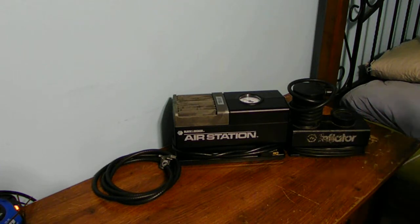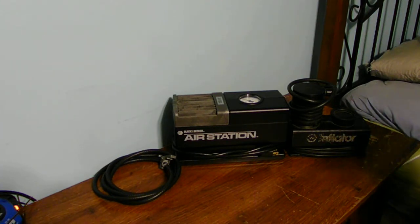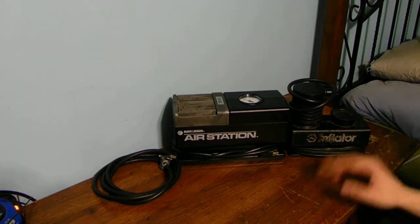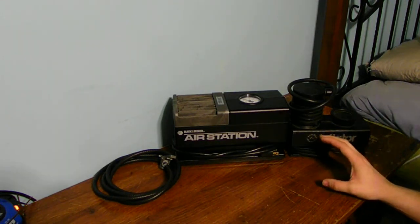Now, they're both good air pumps, but the problem is they're both noisy — very loud. You can only stand them so much before they get kind of irritating, but there's nothing you can do about that because all air pumps and air compressors are always going to be noisy. There's no way to really silence the noise.